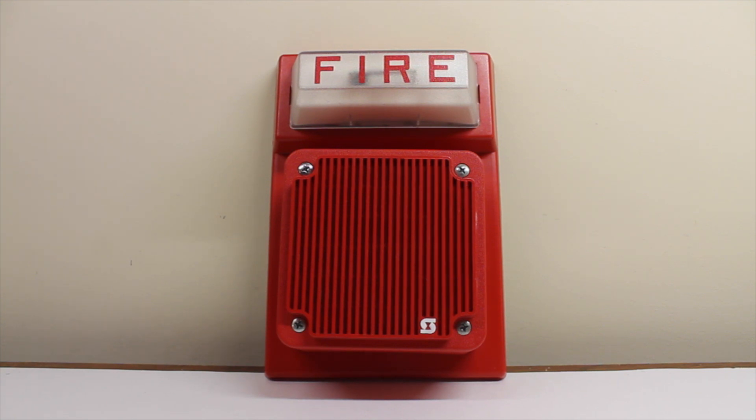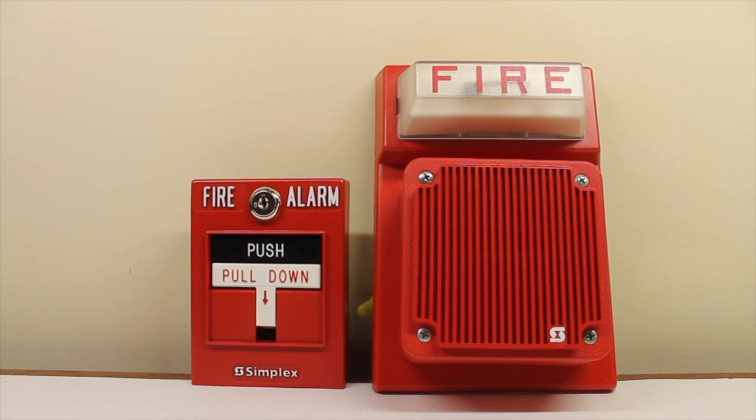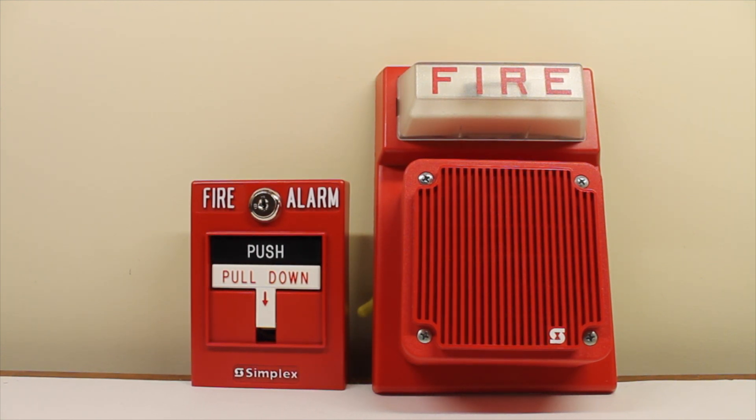Alright, let's shut off the strobe. Interestingly, that strobe does not flash very fast at all, as I stated when reading the label on the back. To activate the strobe with a pull station, I decided to use my Simplex 2099-9756. Whether it's likely to see a pull station with this speaker-strobe combo from the era — probably not very likely.